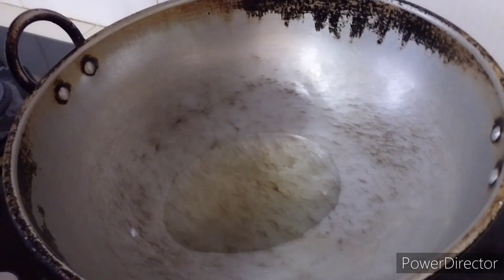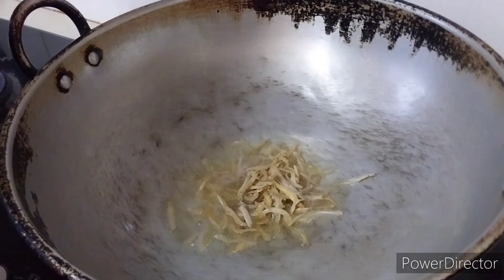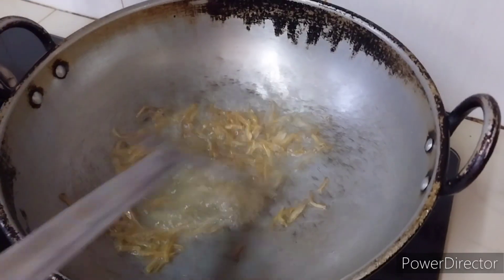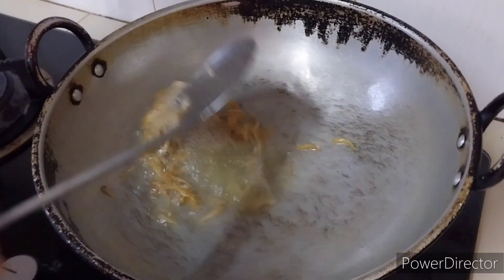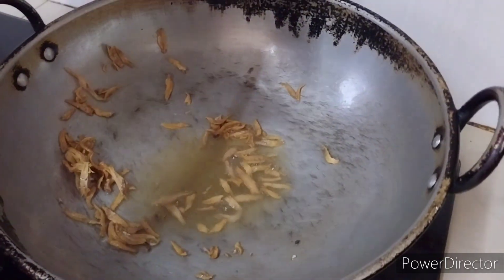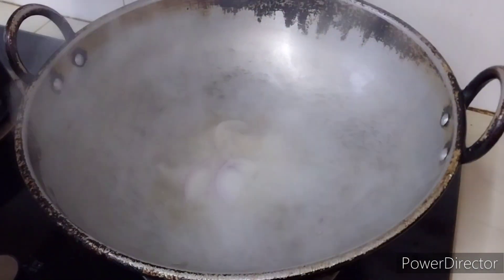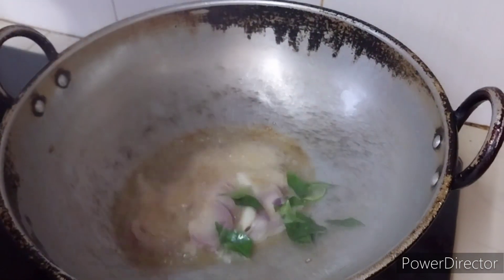Then you fry the anchovies. Remove the anchovies first, and then add in the onion and curry leaves.